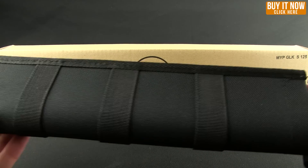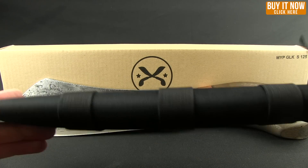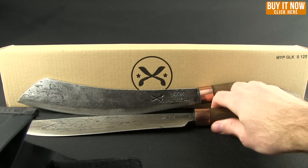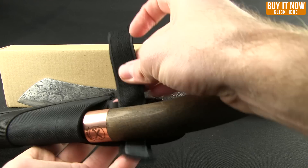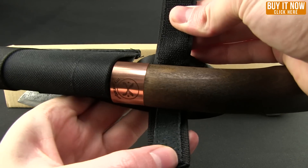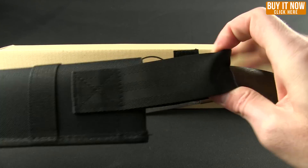They all come with these functional sheaths, and they do have a little reinforced, some kind of plastic material in there. They work quite well. Even to protect the handle, they've put a little piece of leather there. Just a Velcro grip with a belt loop on it.